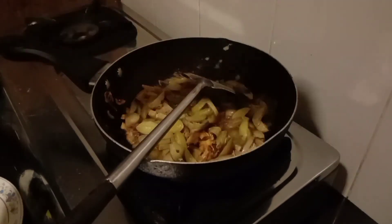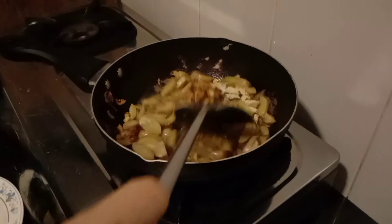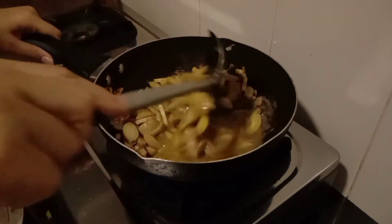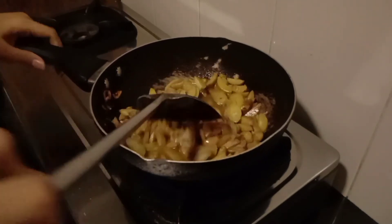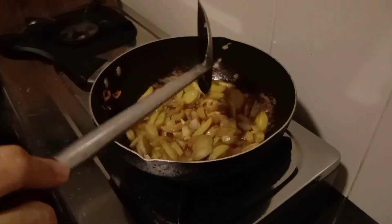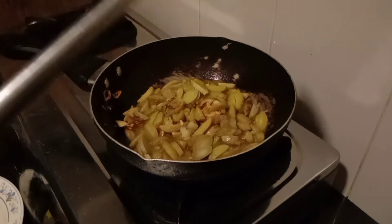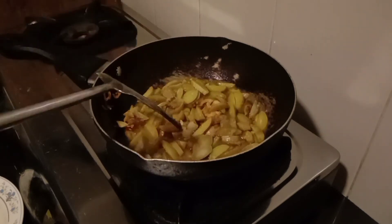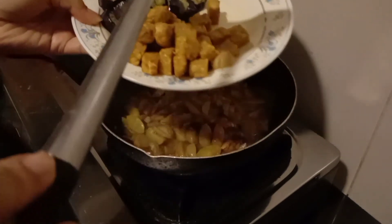Masukkan semua bumbu. Diamkan sampai jengkolnya sedikit lembut ya guys, tidak keras. Sekarang masukkan tempenya.